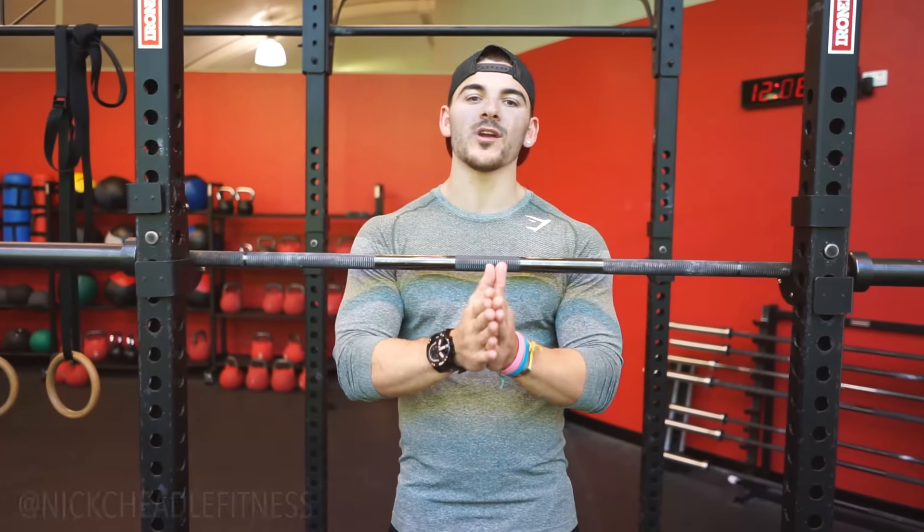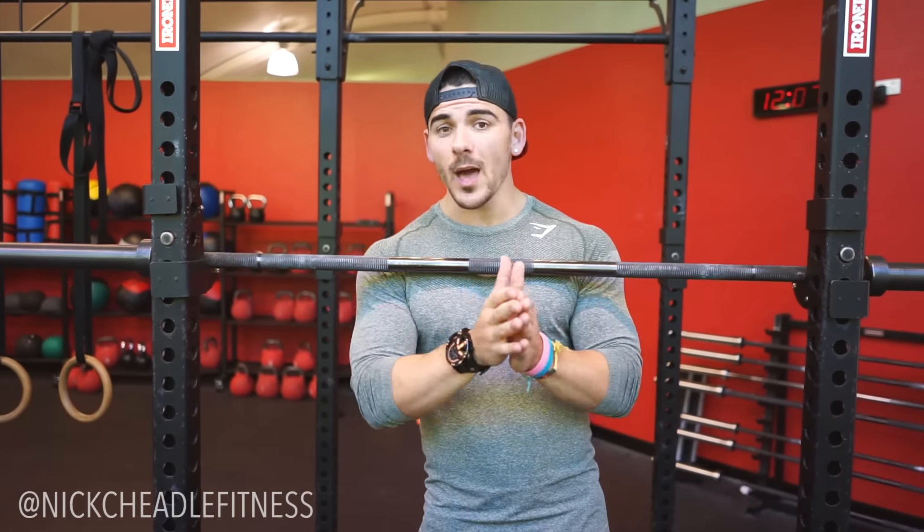Breathing is probably the most important aspect of the entire squat. The strongest powerlifters in the world are not actively breathing throughout the lift. Instead of breathing in on the way down and out on the way up, we're going to breathe in to prepare, hold that breath throughout the entire movement, then reset and breathe again for the next rep. Take as much air as possible and brace your core — imagine someone is about to punch you hard in the stomach.